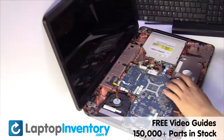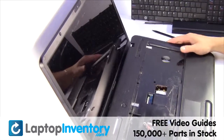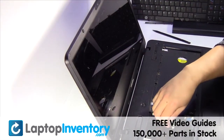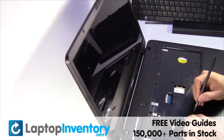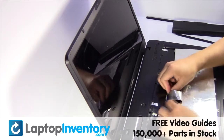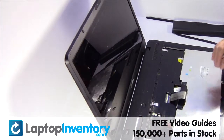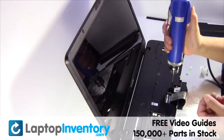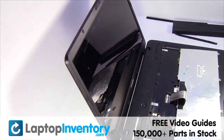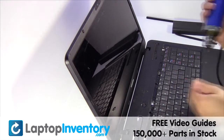Remove the palm rest. Place the touchpad back in place. Plug the keyboard cable back in. Place the keyboard back in place. Place the screws back in.